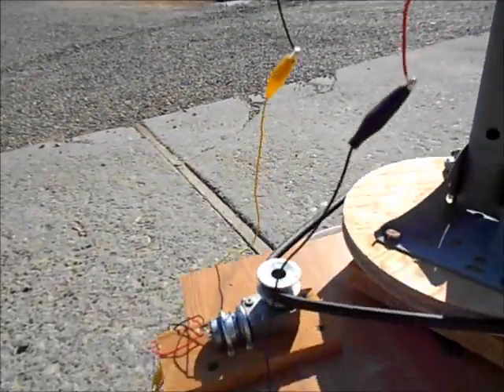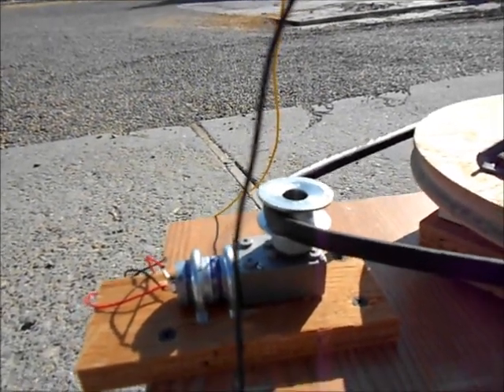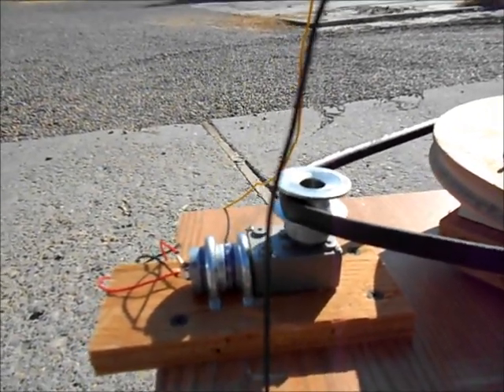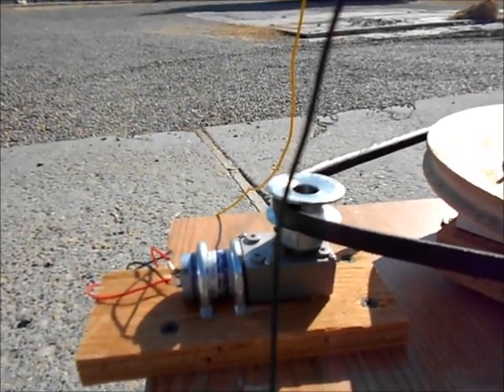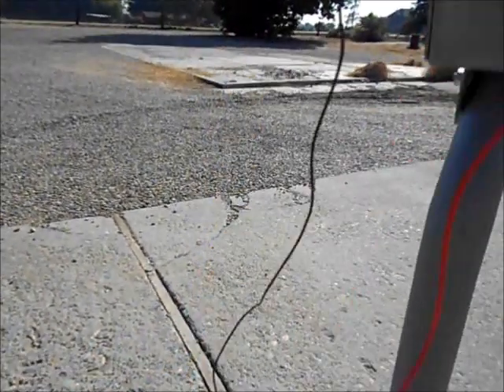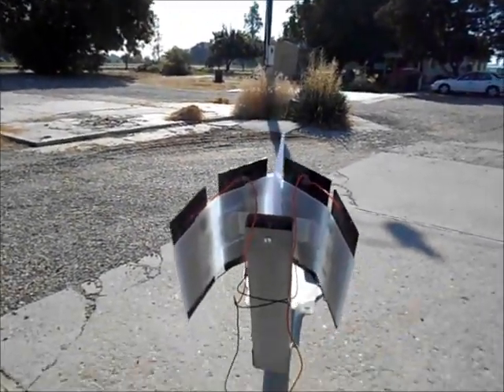As it gets closer, the motor starts slowing down, slowing down, and now it has stopped. Let's check the position — perpendicular with the sun. Perfect.